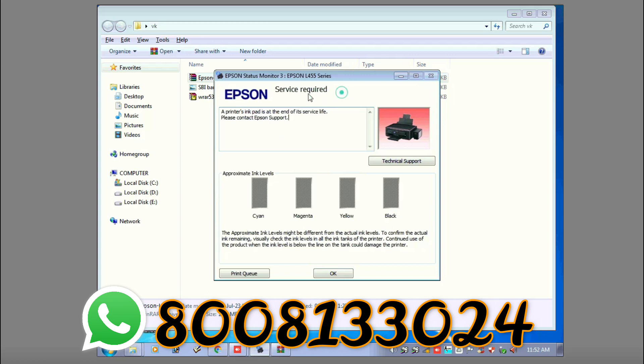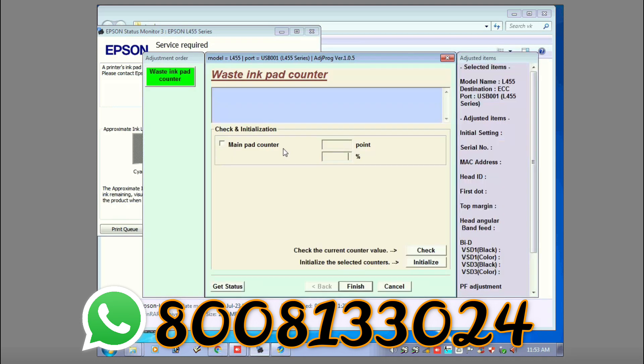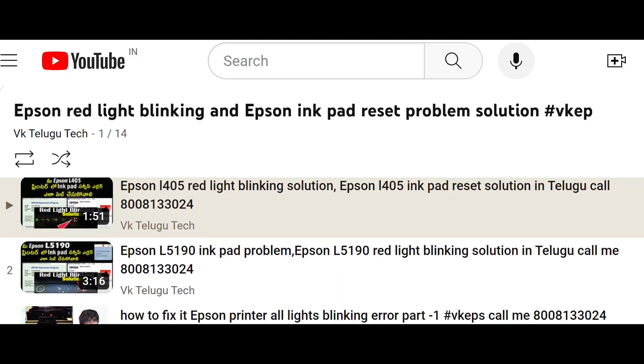Through online, we can use any remote desk software to reset it. We will reset using the remote desk software and update the service center. You will get the remote service center. We will reset the same model of Epson printers using this method.